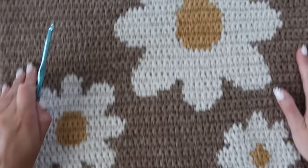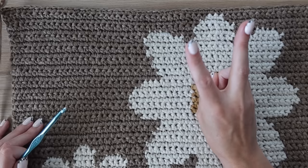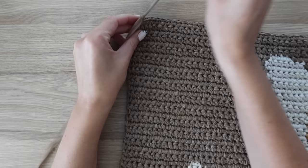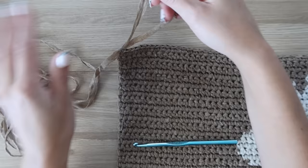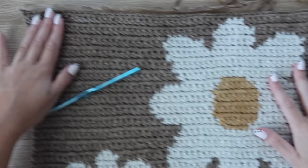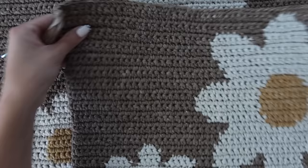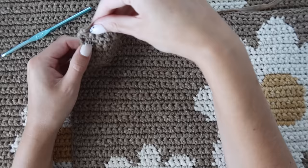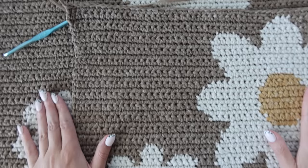Now I've completed one whole panel — a total of 50 rows from the very bottom all the way to the top. Fasten off, leaving a tail long enough to sew the sides together. Now go back and make a second identical panel — exactly the same, no changes. Once you have both panels made, I'll show you how to sew them together, add the straps, and do all the trim.